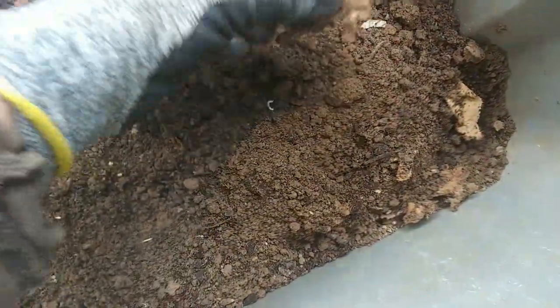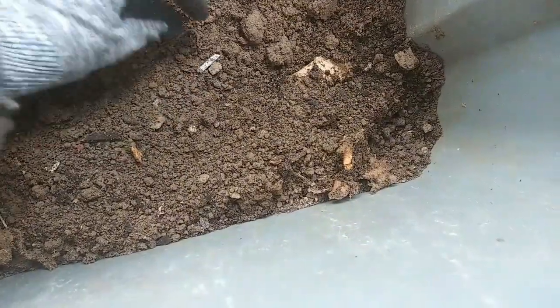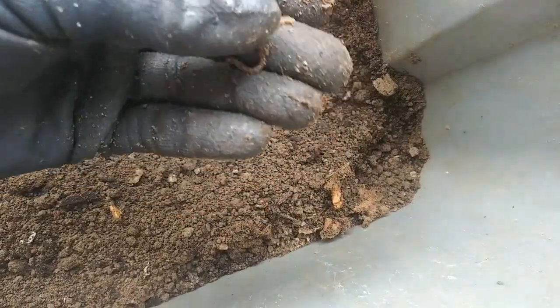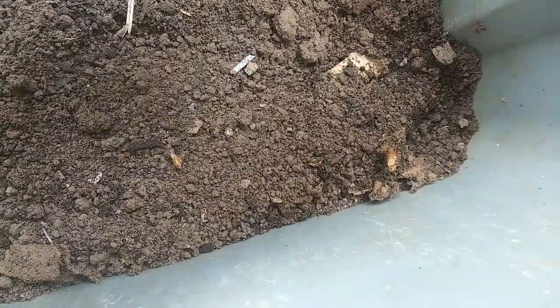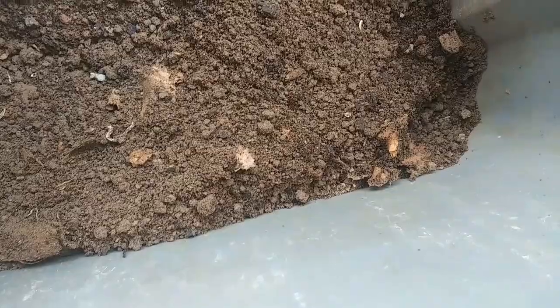Oh, what is this? There's a bunch of ants in there — yikes, we don't want those! There are ants in here. Look, there's another one. There's another little worm — it looks dead though. No, it's not dead. There are a ton of ants. Oh man, that's not good.